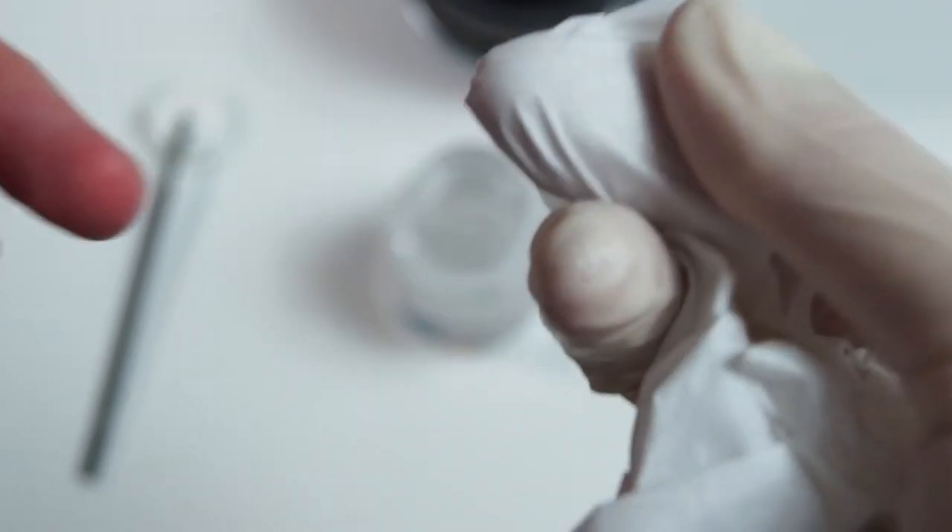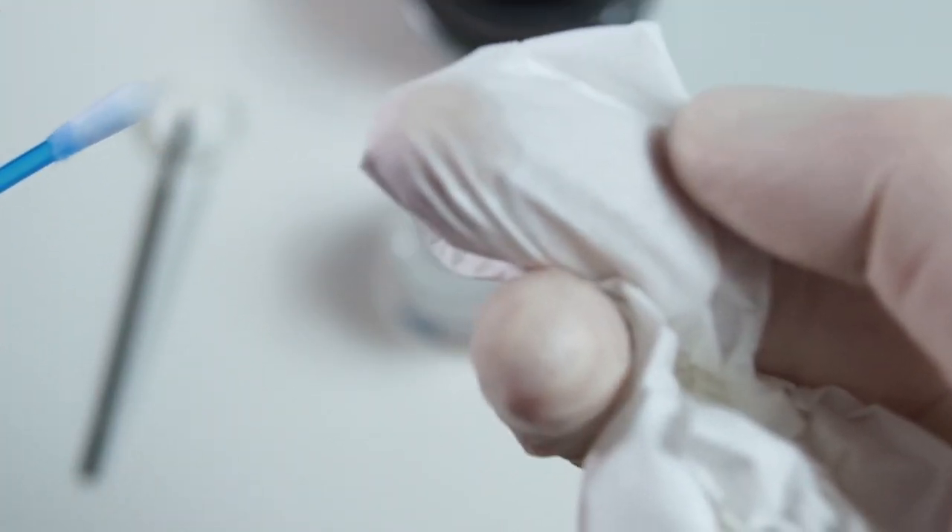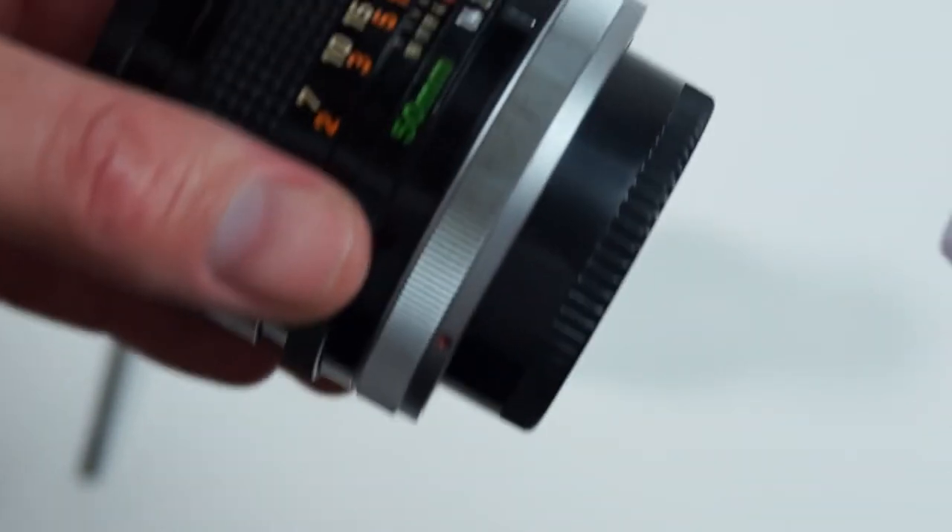To remove any excess white paint that might still be on there, you can just use the latex glove and dab a little bit of paint thinner onto the tissue, and then wipe over it once again.